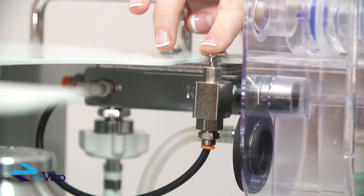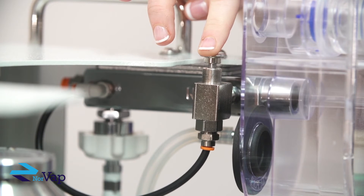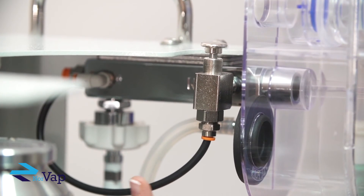Next to the flow meter you will find the oxygen flush valve. The purpose of the O2 flush valve is to deliver high volumes of O2 to the breathing circuit and the patient. Gas from the O2 flush valve does not travel through the vaporizer, but instead bypasses it through an independent tube which meets with the output from the vaporizer just before entering the breathing circuit.